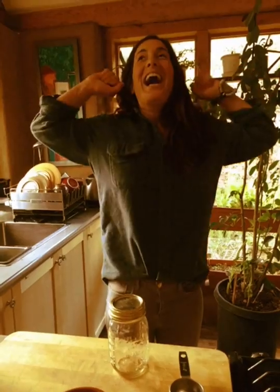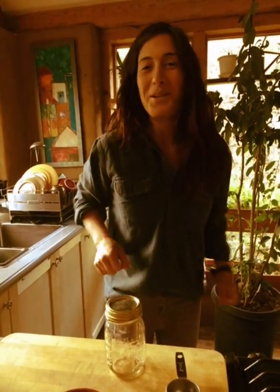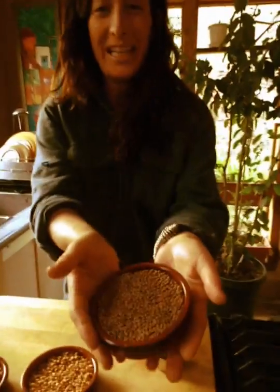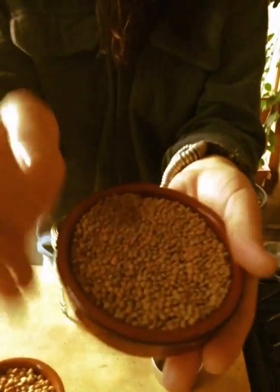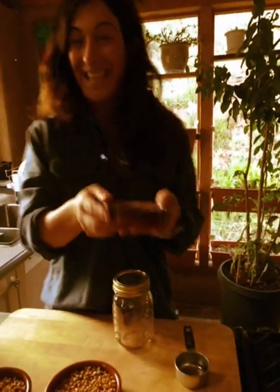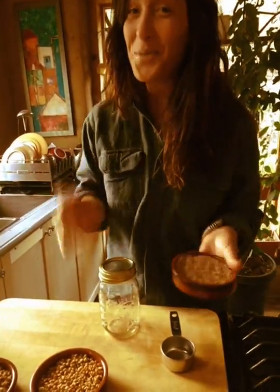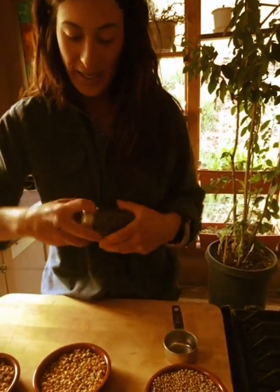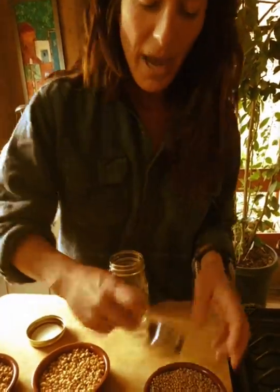Hey, Spartan Sefer here. Food of the week this week is lentils — lens culinaris. Little known fact: lentils are actually seeds. And what can we do with seeds? We can germinate them, we can sprout them, and it's really really easy.